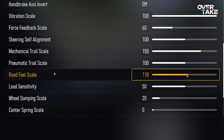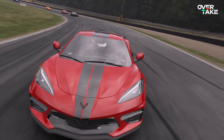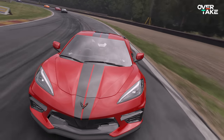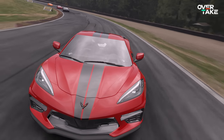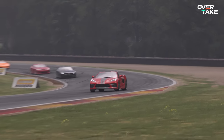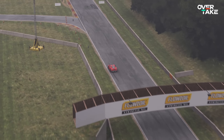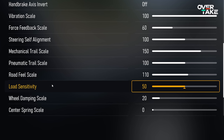The load sensitivity slider is basically the opposite of the mechanical and pneumatic trail sliders. It gives you more feedback on how much load sits on the tires while cornering — it loads up in fast turns and communicates how the tires are dealing with that load. I feel like 50 is a good place to be so it doesn't mess with other settings while still giving you a sense of control in faster corners.